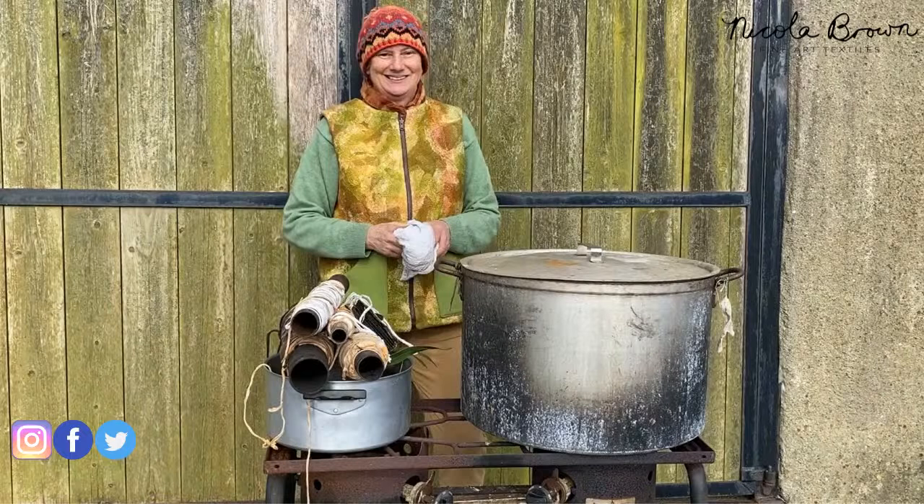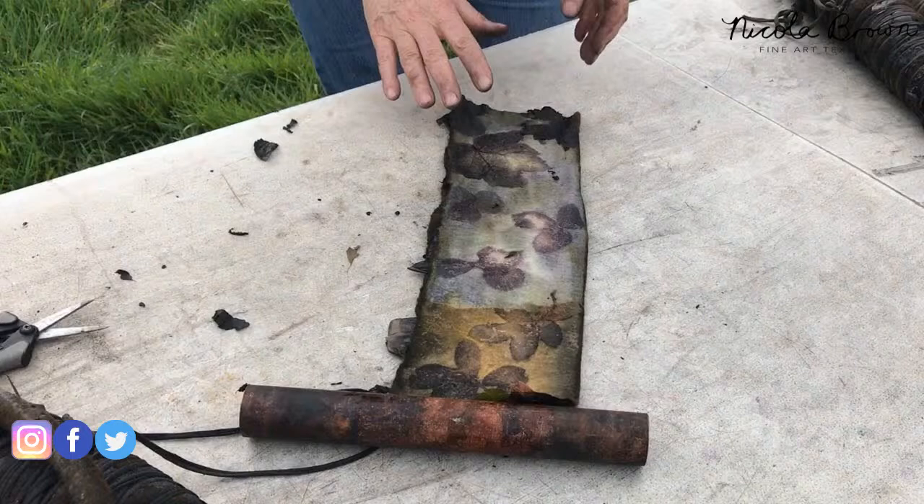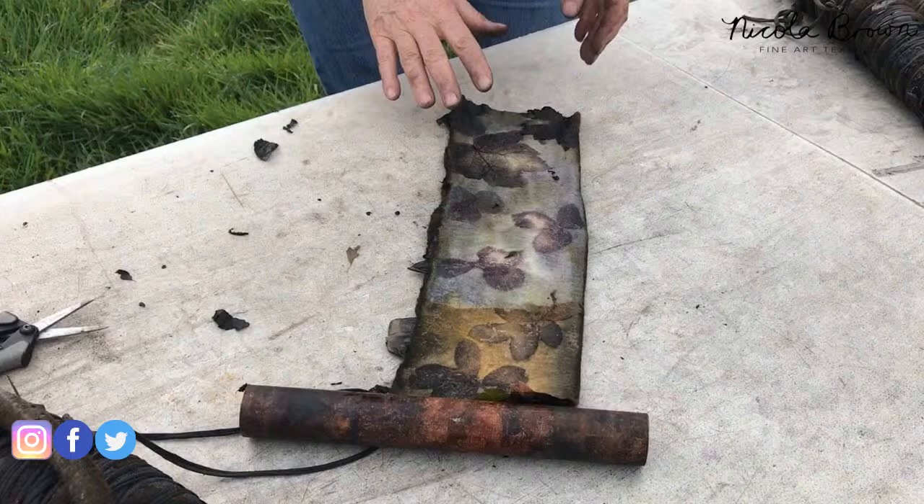Agnes asks how long to use eucalyptus in the pot liquid — for four or five sessions. That onion skin piece with rose leaves only needed between two and two and a half hours of processing. Here is the next image: after I took it out of the pot after about two hours and twenty minutes, I unrolled the bundle.